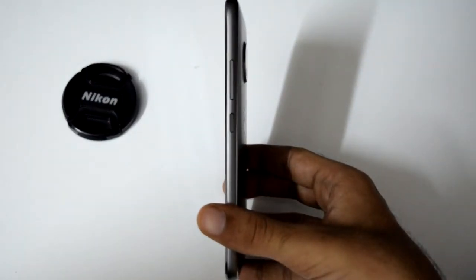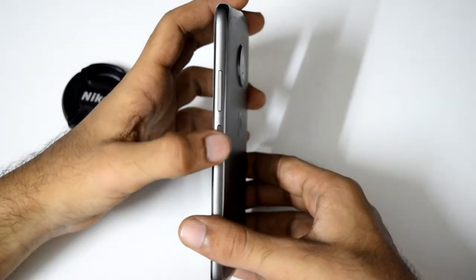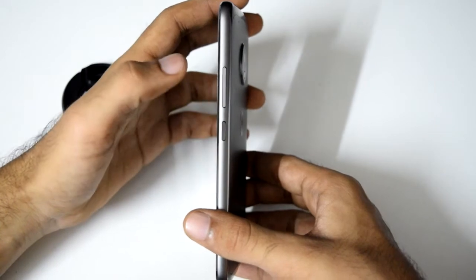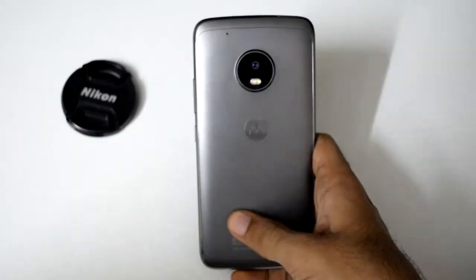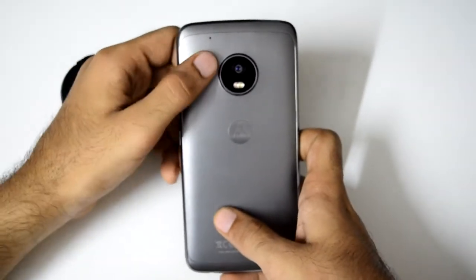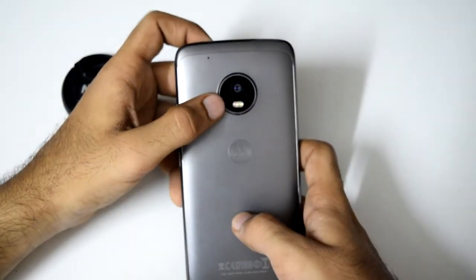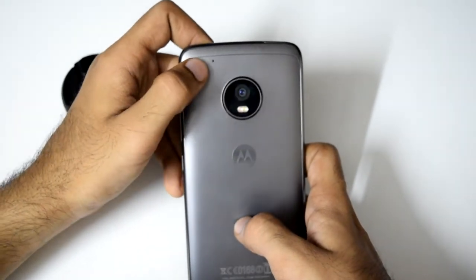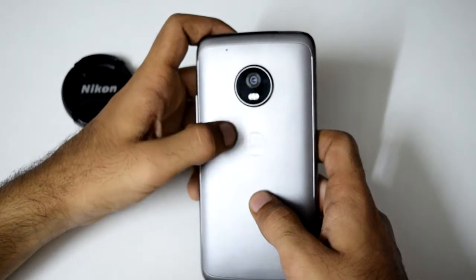On the right edge, we have the volume rockers and the power button. The power button is textured so you'll easily find it. On the left edge, we don't have anything. On the back, we have the rear-facing camera which has a prominent camera hump, a dual LED flash, a secondary noise cancellation microphone, and a Moto logo which is embossed.